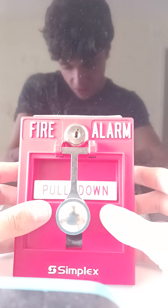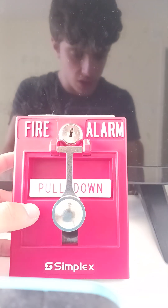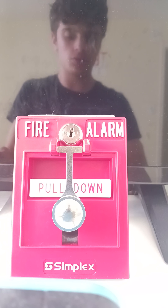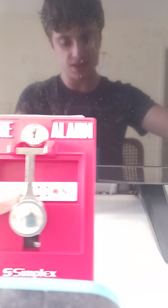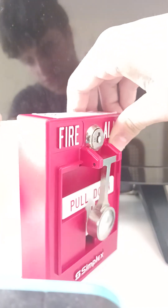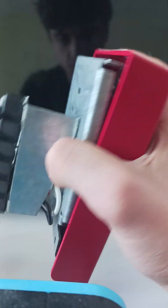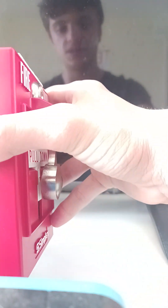Now I'm going to show you how to install the unit onto the wall. To install the unit onto the wall, you're going to need a back box on the wall — a back box like this white one here. This unit fits right onto it, but you need to make sure the wires are out of the way first.